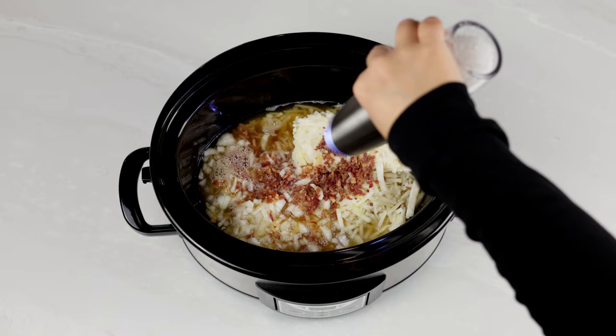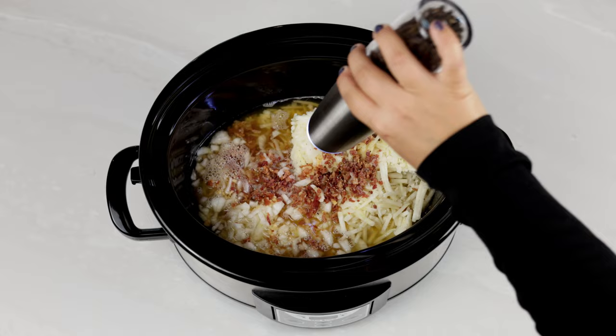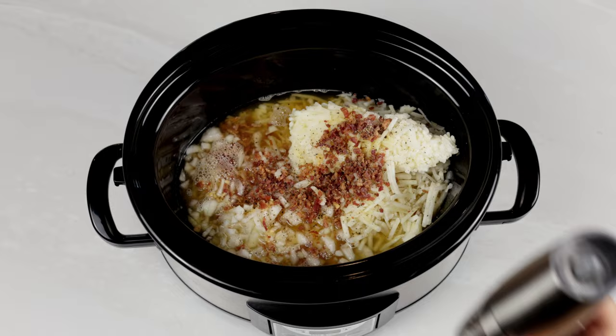We use these salt and pepper shakers all the time. They aren't sponsored, we just really like them and they're super affordable. You can find them linked on my website under Amazon favorites. Give it a good stir and cover and cook on high for three hours.